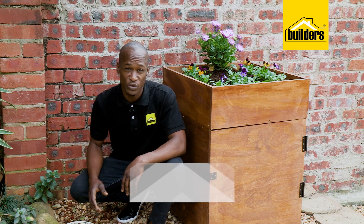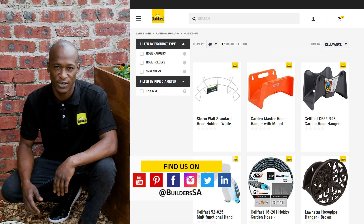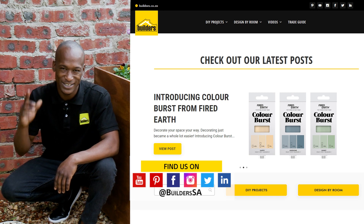Now remember, everything I've used is available at Builders, in-store or online at builders.co.za. And for more how-to videos like this, check out the blog on the website. Get to Builders, get it done!